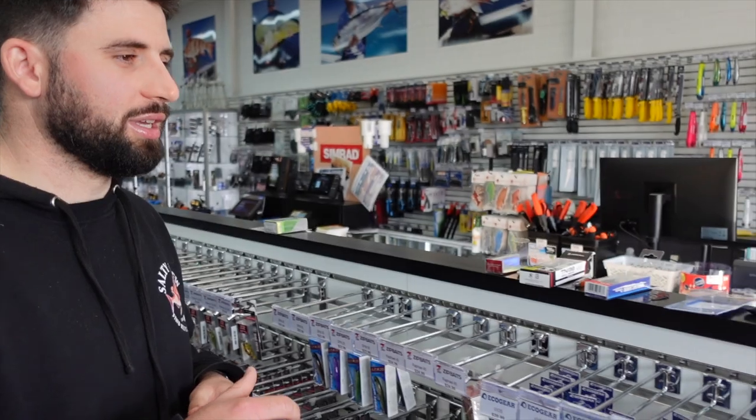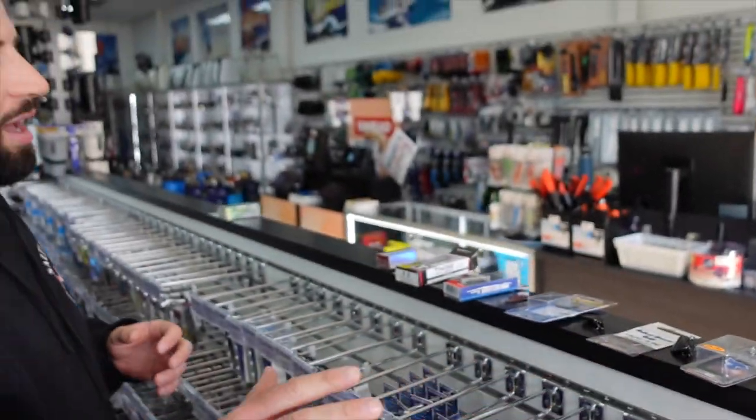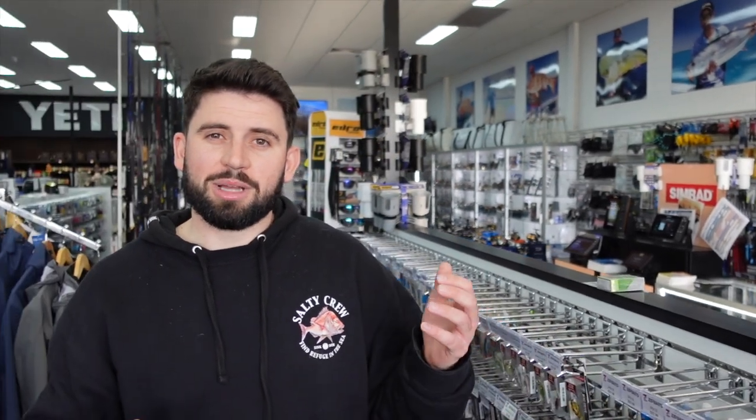I've got a few stacked up on the shelf here — you can see there's a bit of a selection laid out. A lot of these lures are going to be hard bodies and they're going to be sinking lures, a bit of a theme with the way I fish at this time of year.